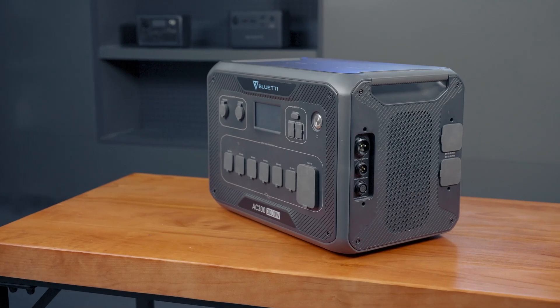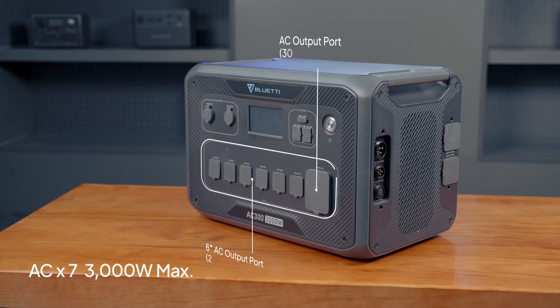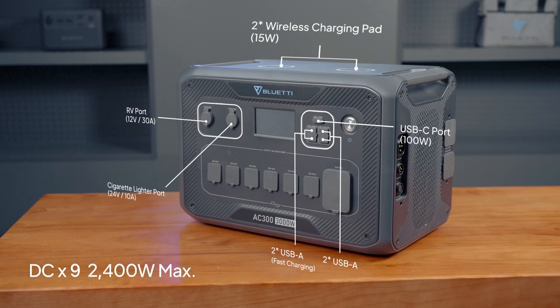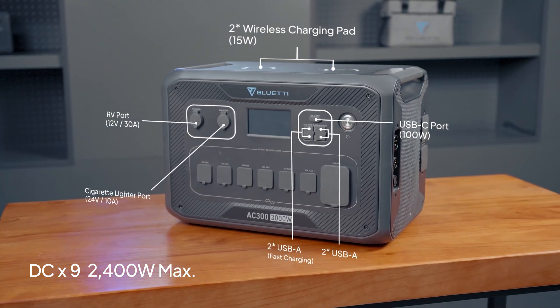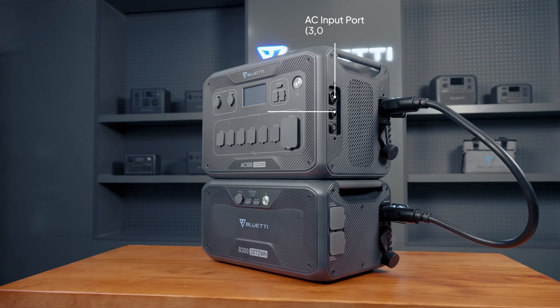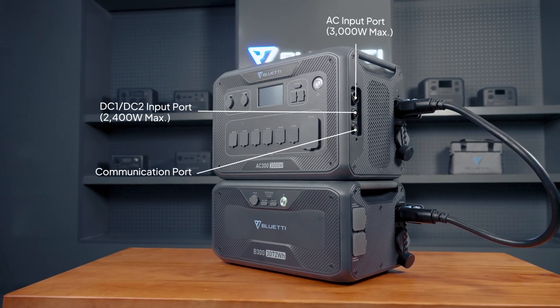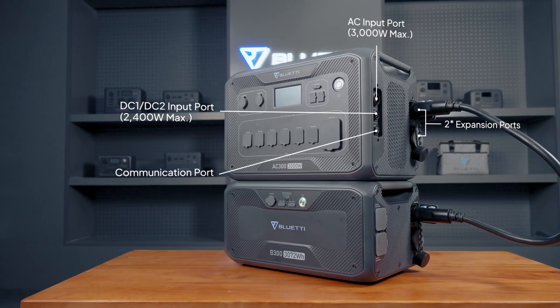For output, the AC300 has 16 versatile ports, including 7 AC outlets and 9 DC outlets. On the right side are our AC input port and the DC input port, along with one communication port to connect with another combo and two expansion ports for extra batteries.